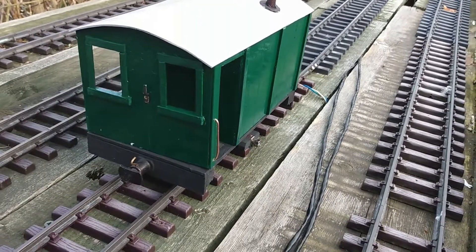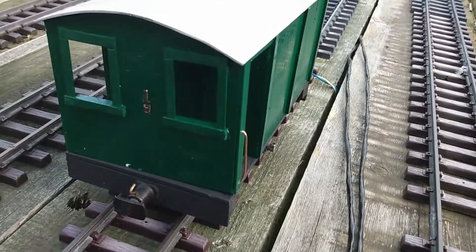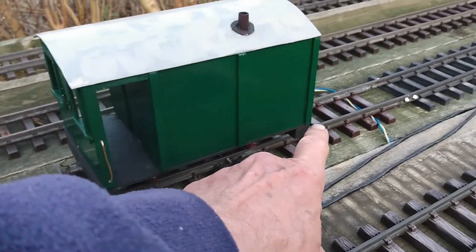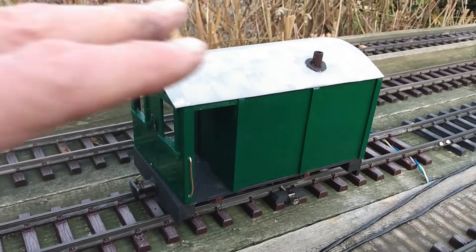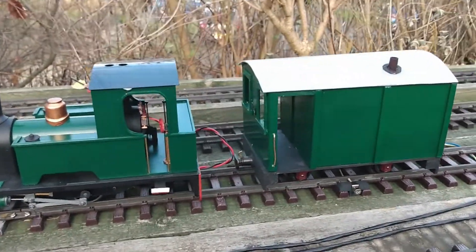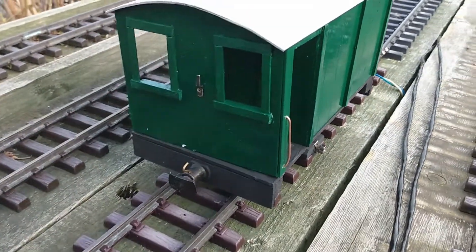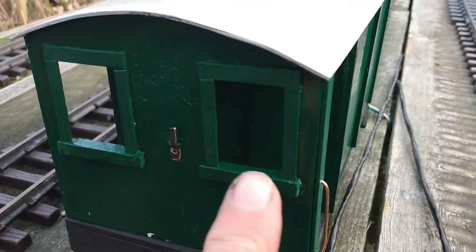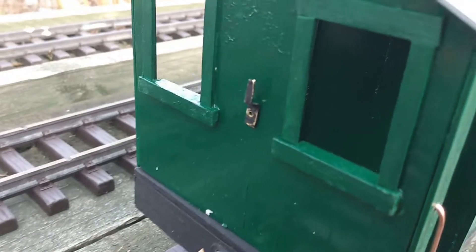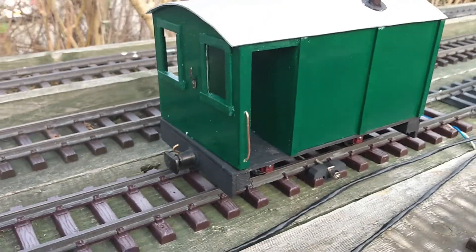So what have I been doing to this guards van? Well, looking at the front end of it here, overall I've taken half an inch off the bottom of the van body to lower it so that now it's more consistent in height. I've put some window framing around the front windows to reduce the aperture slightly, and added a little lamp bracket on the front in the middle there.